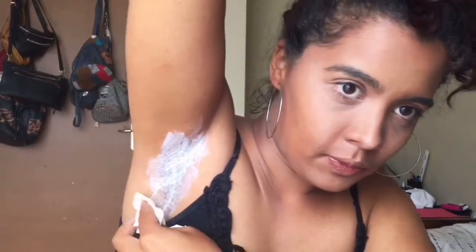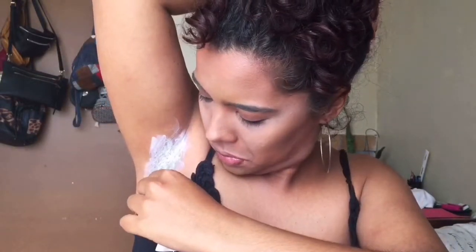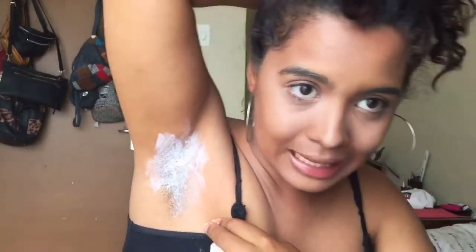Okay, so it's been like three minutes so I'm gonna just check it out. I don't know — let's just use that Kleenex again. No, it's not fair — am I supposed to have a layer thicker than this, or like what?